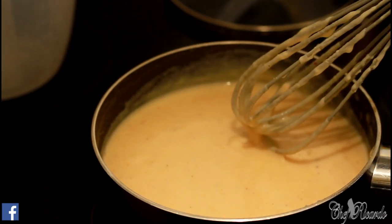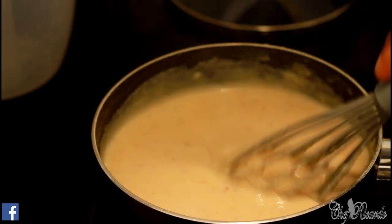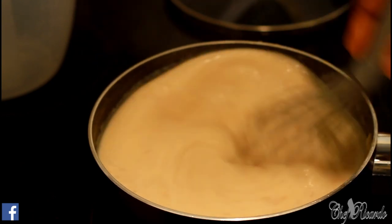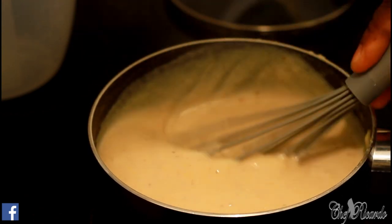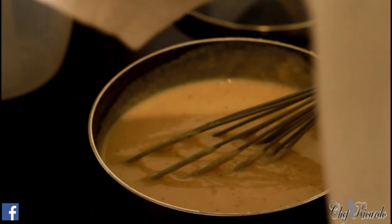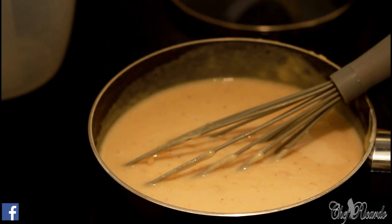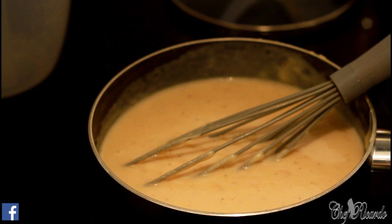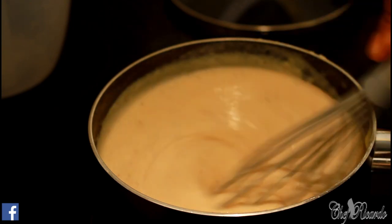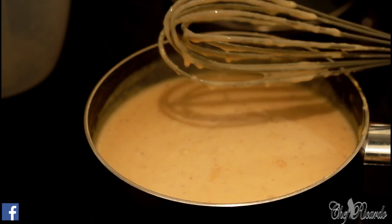As you can see, this is looking fantastic. It looks really good — we're going to taste it. Honestly, not because I'm the one making it, but this tastes perfect. Leave it for about four more minutes and then we'll be sharing it out.